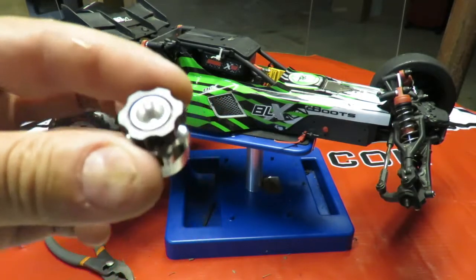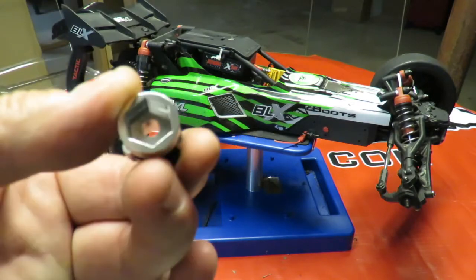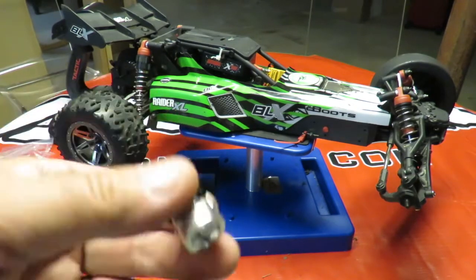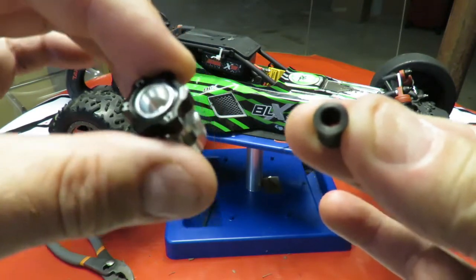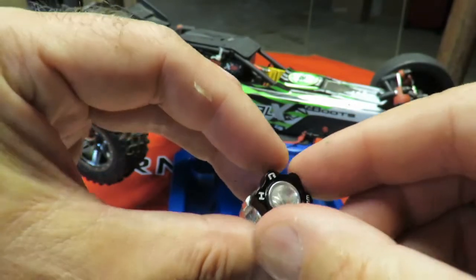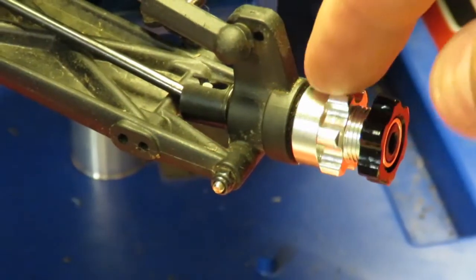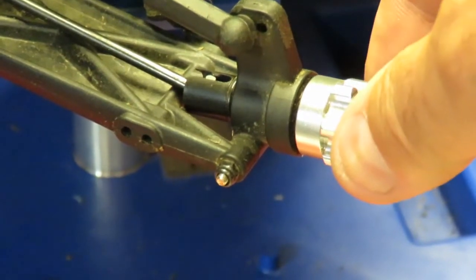I'm loving these Hot Racing 17mm hex adapters so far. They're very well made and machined out of aluminium. They slip over the existing hex on the car, making them very quick to fit. In the kit there's a little fixing that screws on using the supplied allen key, fitting in the middle. You simply undo the black nut, put your wheel on over the top — and zooming in on this back one you can see just how close-fitting it is, with no play in there whatsoever.